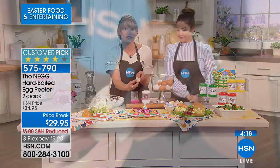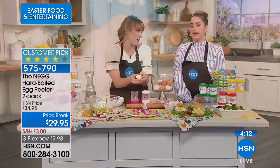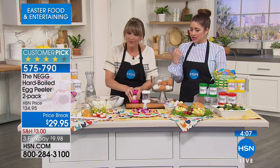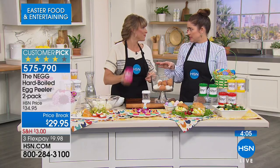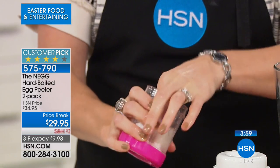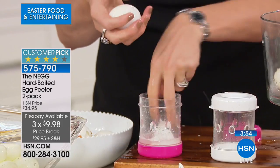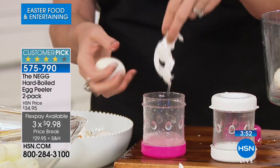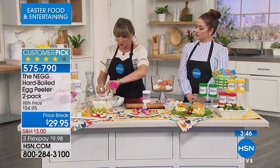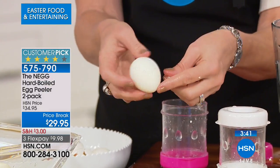If you're peeling a deviled egg by hand and there's a big chunk out of it, you can't see it because it's all white — and you'd throw that in the garbage. You would never serve a damaged egg. Also, the shell usually comes off in one piece, so it's great for your compost pile. In literally a couple of shakes, it takes just a couple of seconds.